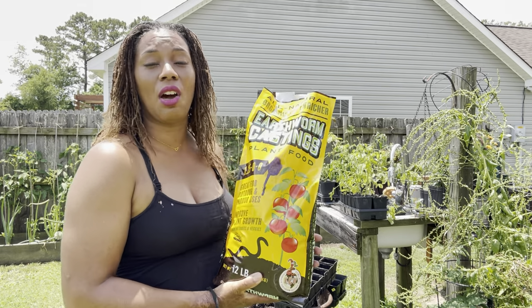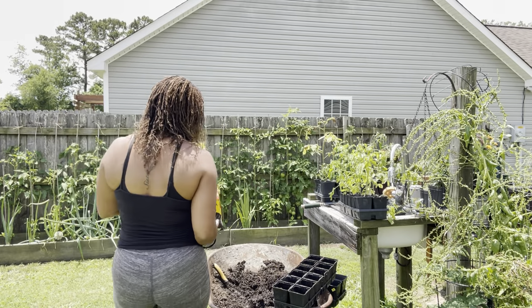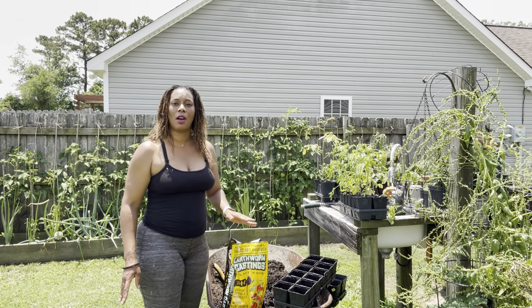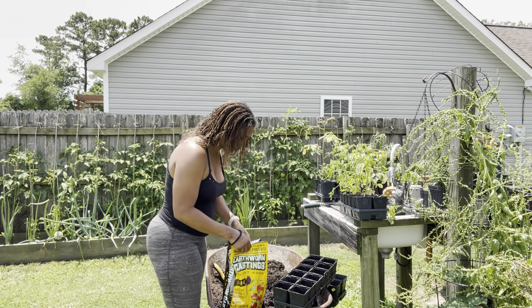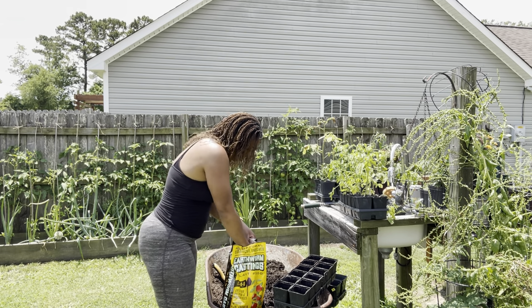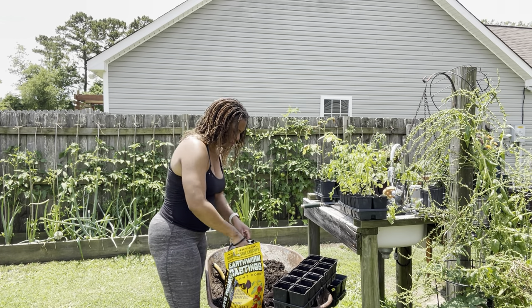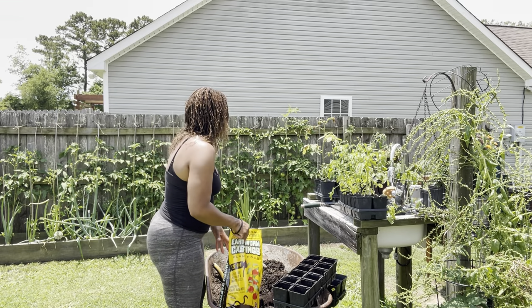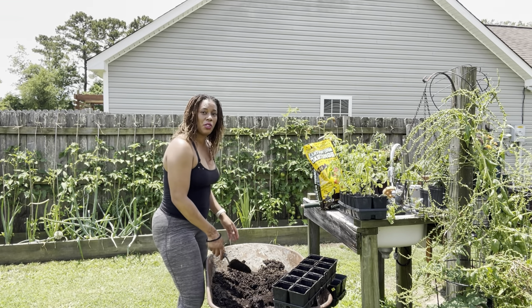So this will just be just enough for the plants as starter plants. This is a half wheelbarrow full of soil and I'm going to add in two cups of worm castings. And I'm just going to stir it into the soil.